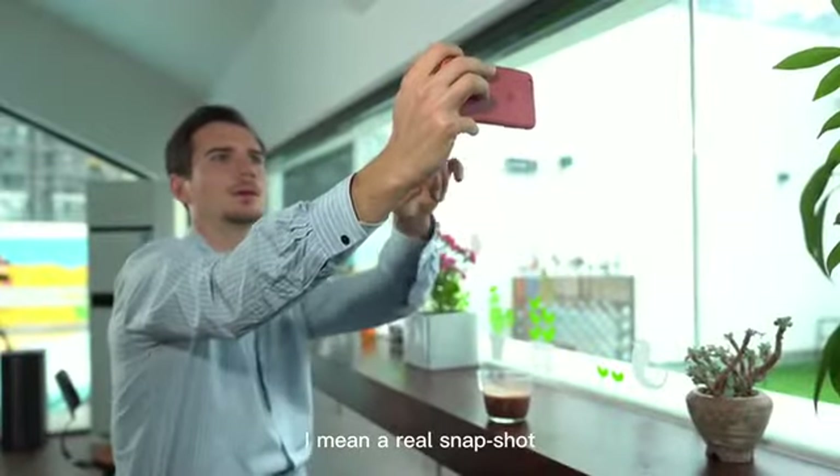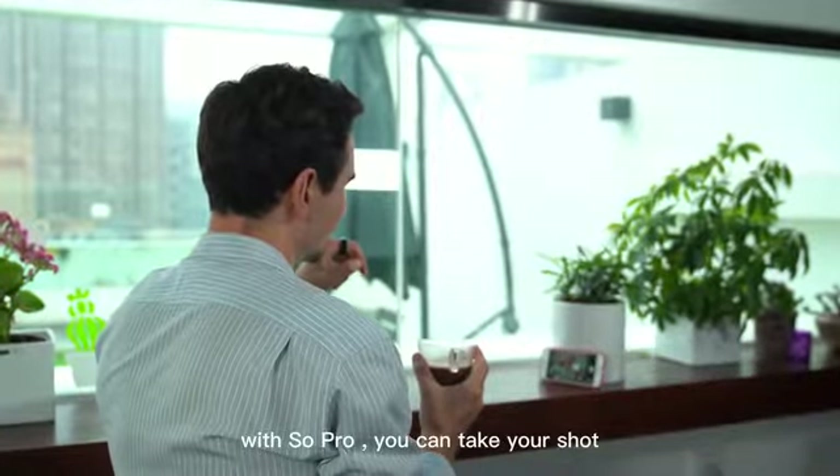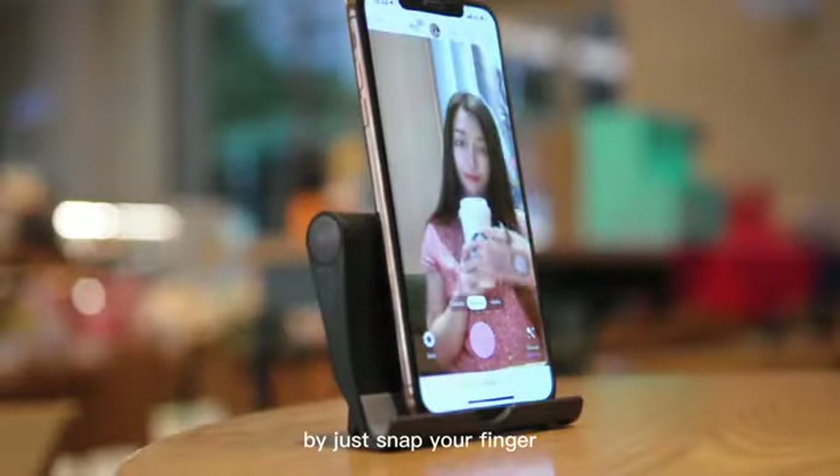I mean a real snapshot. With SoPro you can take your shot any moment, any position, any circumstances, by just snapping your finger.